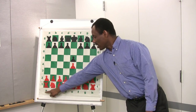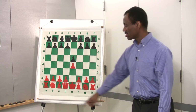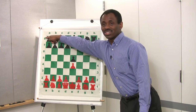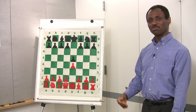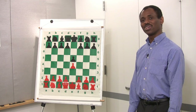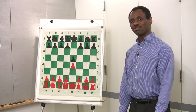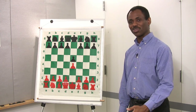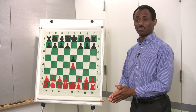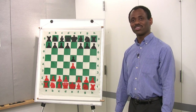Letters from A to H denote the files and the numbers from one to eight correspond to the ranks. Whenever we move a chess piece, we call out the square that the piece is going to. That way the student can follow the moves better and we can follow moves played by a professional player or a chess master, because we recall the game based on the moves that were annotated or notated.